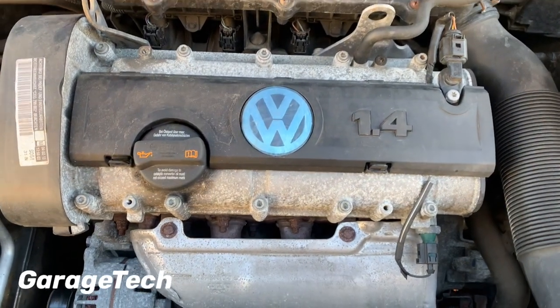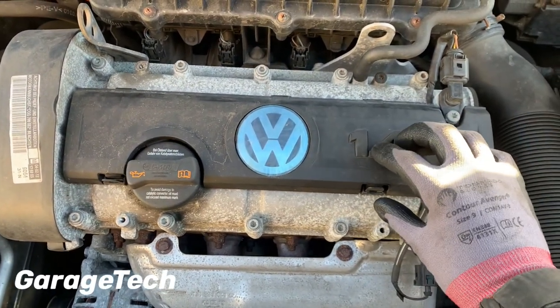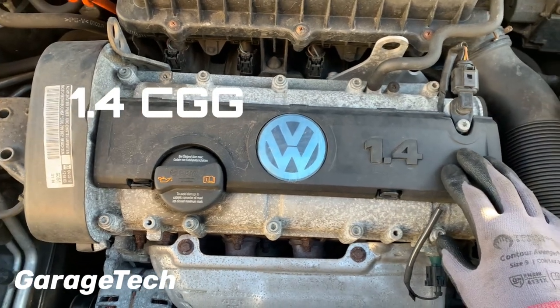Hi guys, welcome back to Garage Tech. This is a quick video to show you how to replace the spark plugs on a 1.4 petrol engine.